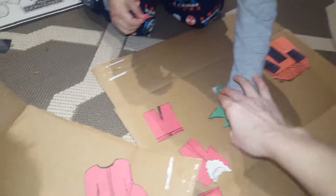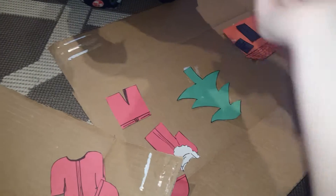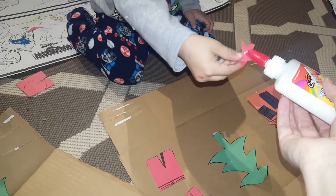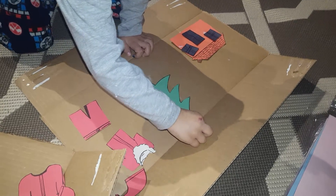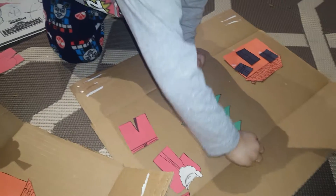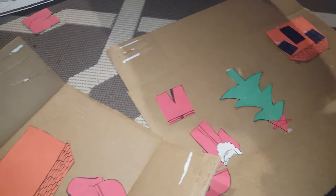We have to put the Christmas tree on the star. Hold on, let's put some glue. Give me. Turn it around. Give me the star. Let's put some glue. Pick it up. Pick up the star. Okay. Put... I did it. Good job. Good job. It's so cool.